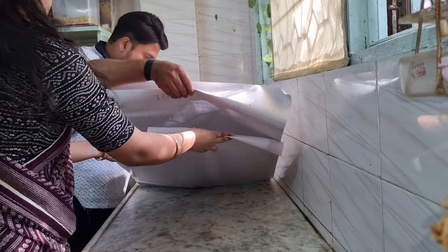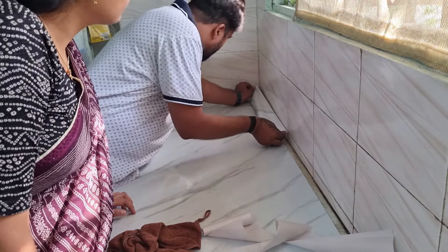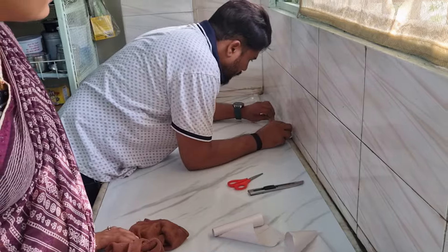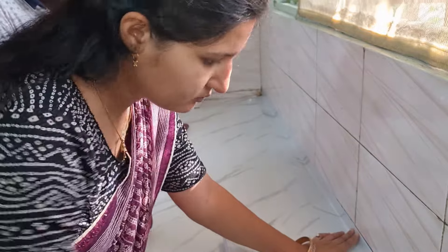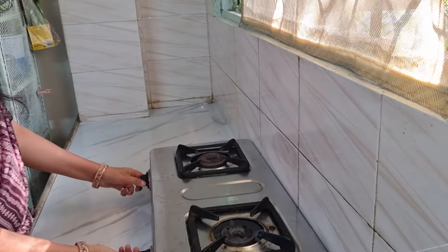We can make a good kitchen with just a little bit of effort. This platform is not good because it has marble and I don't like it. This video shows it looking much better now. I left the corners and covered everything. I have put a good paper down. I will try to make sure water doesn't get to it. I have not installed it in the sink area.